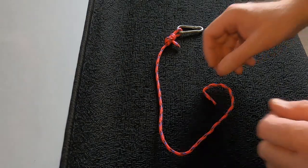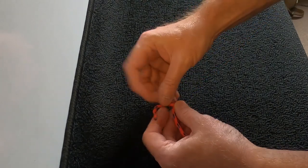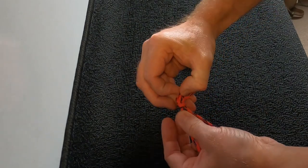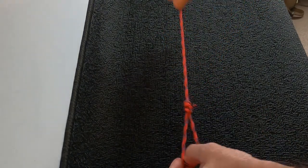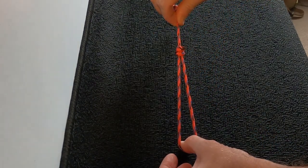A taut line knot can be very easily made — like so. This will give you the opportunity to tension your line, like so. The knot can just be easily slid up and down to suit the length of the cord.